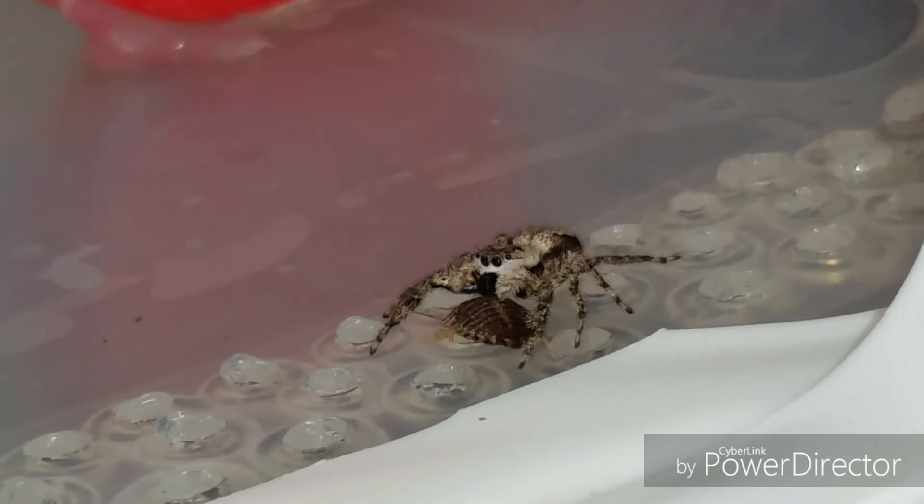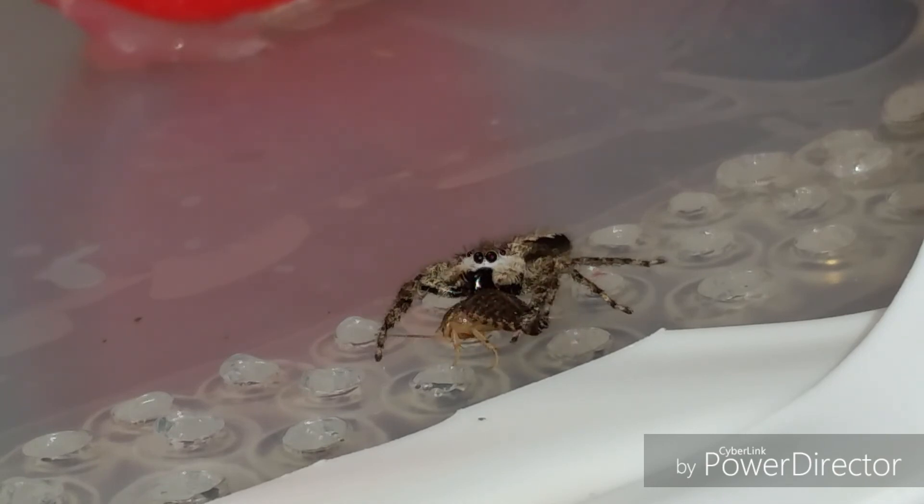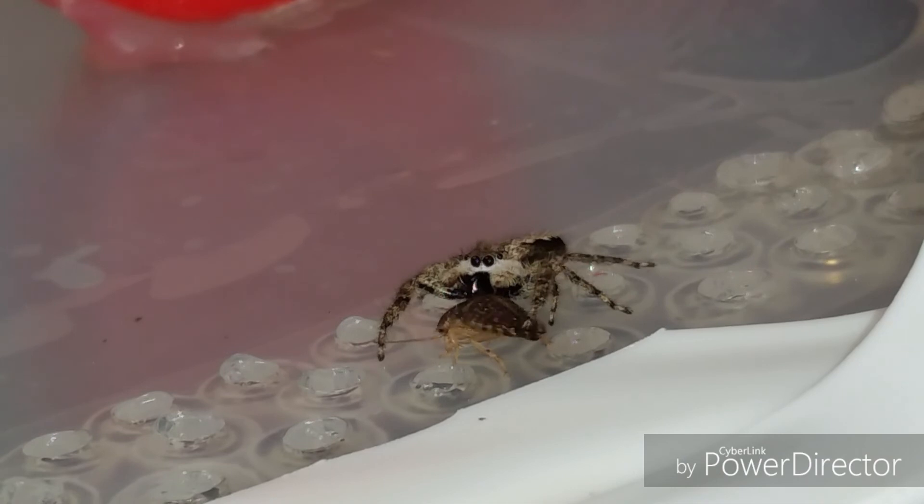Where are you going? Where are you going with your big dubia, huh? Yeah — you got it, didn't you? You little cutie.